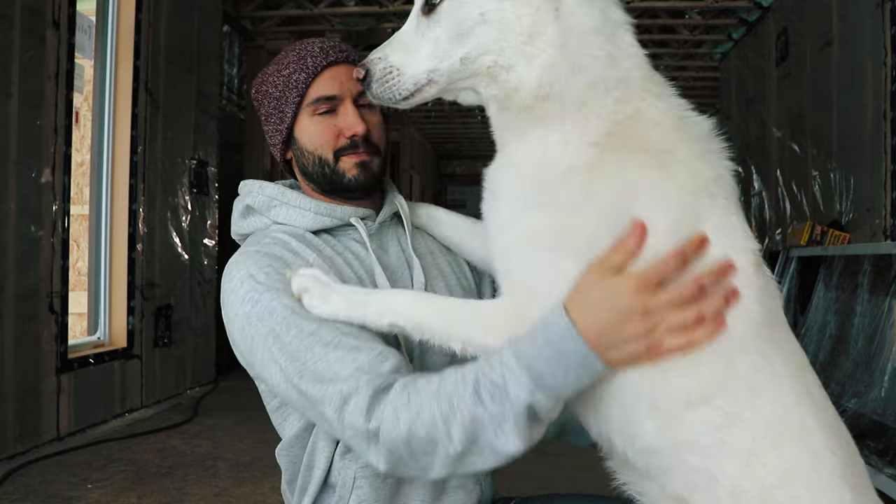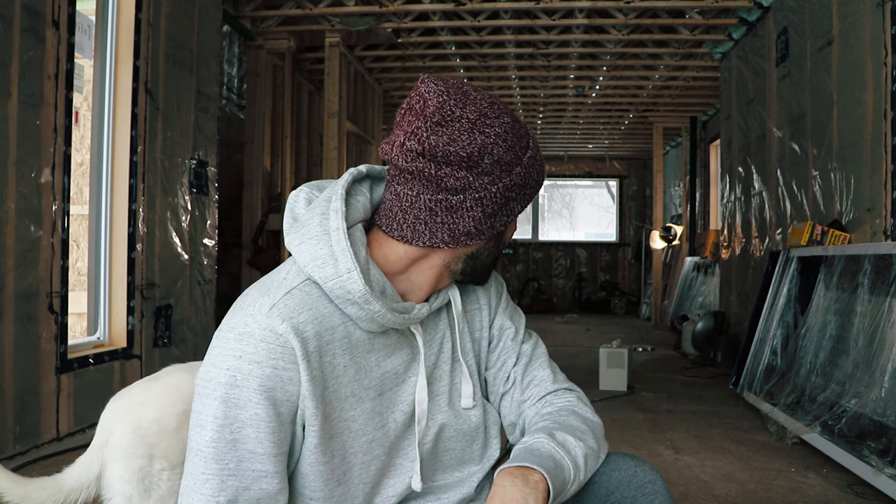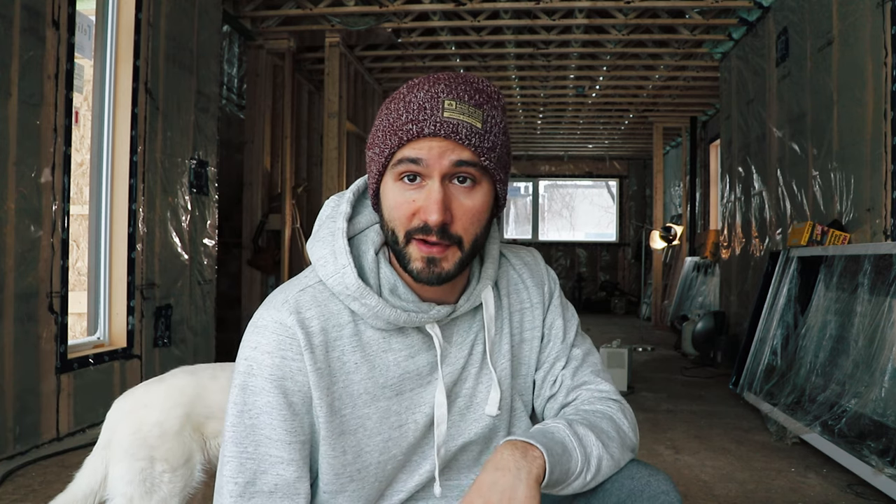That'll do it for the vapor barrier. It's February 2nd today — this has been a long video. Doing all the vapor barrier and then getting everything ready for drywall took a lot longer than I thought. There was so much small prep work: getting little walls framed up, the upstairs railing, and making sure everything is clean and ready for drywall. As you can see, there's no more insulation over here — we sent that all back and got credit for it. We now have some heat in the house, and the big thing is we actually have power. The panel's in, the pole was installed in front of the house, and they ran a power line down to the panel.